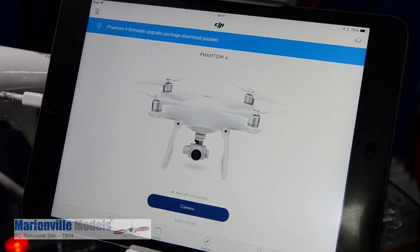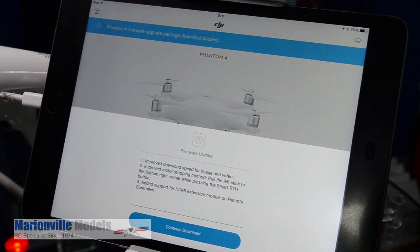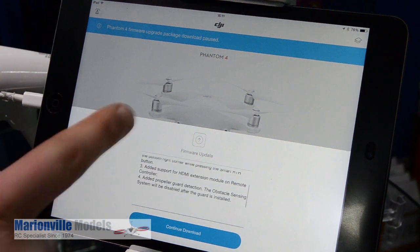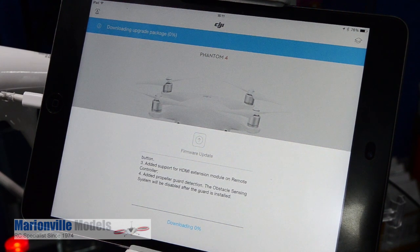First thing first is we're going to need the actual firmware itself, which we download through the app. Click on there and it will come up giving you a list of information of what this update will include — you can scroll down if there's lots of information. Then continue to download and you'll see a progress bar at the bottom.